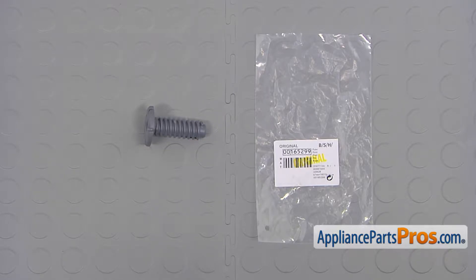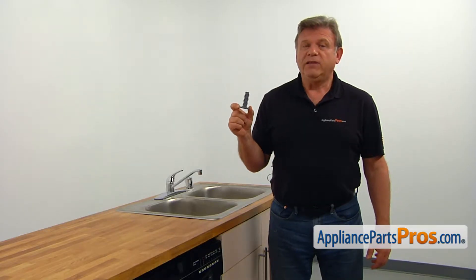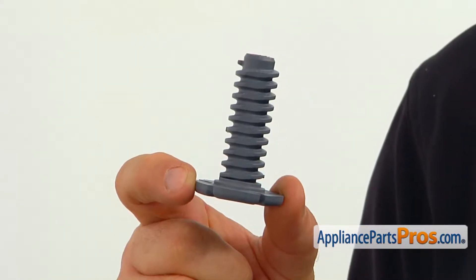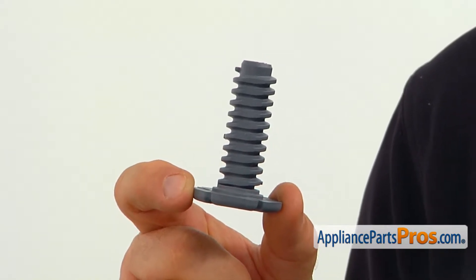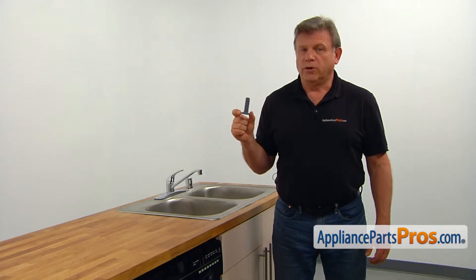When you open up the package, you're going to get a new leveling leg. There are two front leveling legs that are screwed into the base of the dishwasher. They are used, as you can guess, for leveling the dishwasher. The main reason why the front leveling leg would need to be replaced is if it's stripped, cracked, or broken.